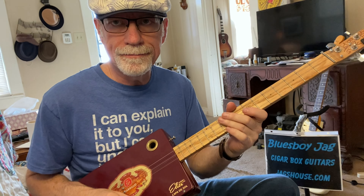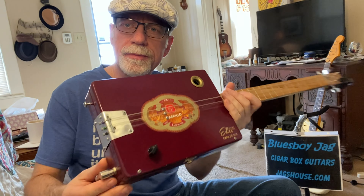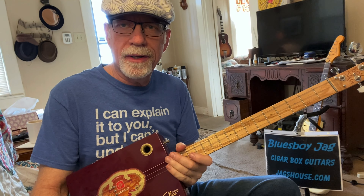So have fun with that. Be sure and subscribe to my channel and check out my website — Jagshouse.com — cigar box guitars just like this one. Getting ready for a heavy Christmas season — this is number 19, 19 years. Thanks for watching, please subscribe, we'll see you next time.